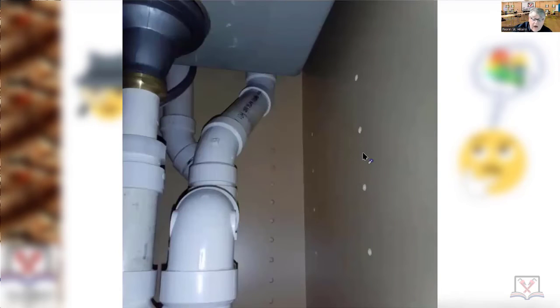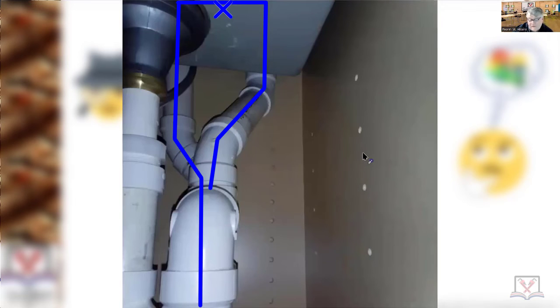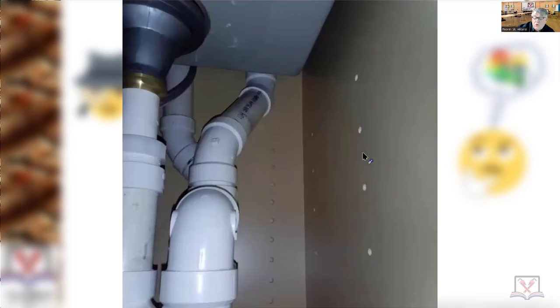We came back and this is the change — it does go up under the countertop, clipped to the countertop, and then comes down, and then the vent is there. The plumber knew he couldn't go completely horizontal and turn with elbows below the flood level rim of the sink. He had to use 45s because 45s, if you remember from your definitions, are considered vertical. So if a stoppage occurred, once the drain is clear, you don't have any garbage laying in the pipe from drainage backing into a horizontal piece.